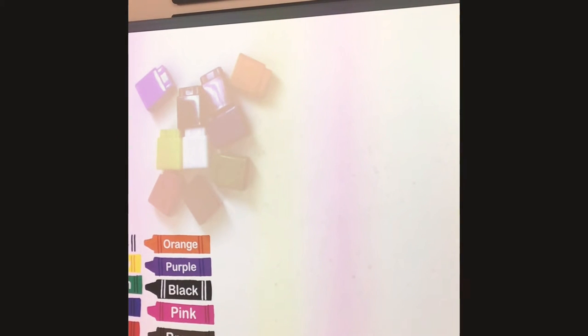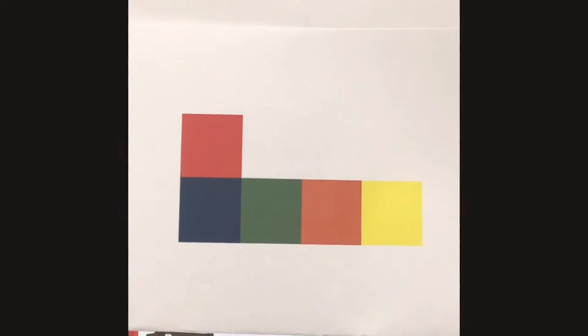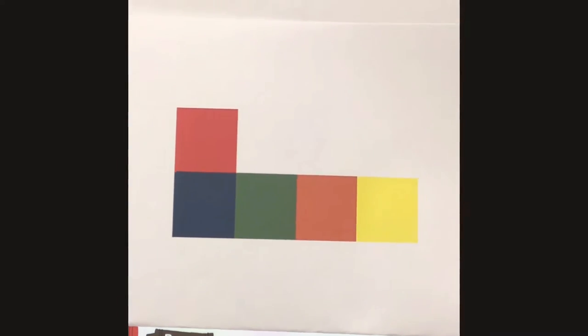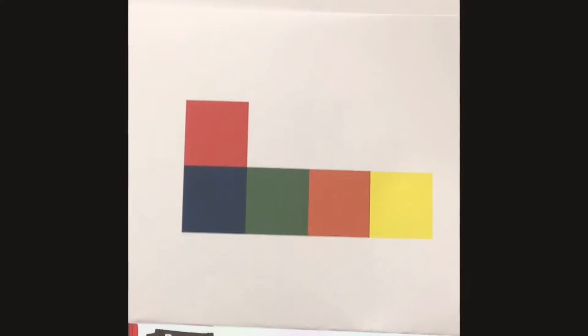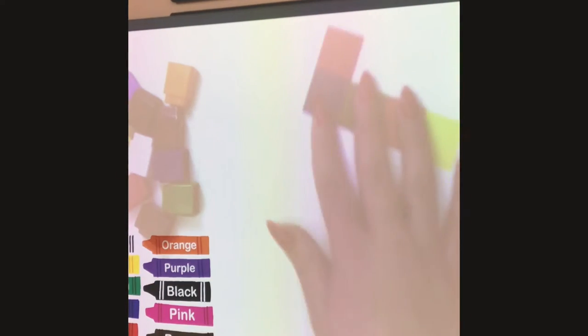Okay friends, it is kind of hard to see the colors, so what I'm going to do is hold up the blueprint for you to see, and then we can go ahead and build it down here on my table. So the first blueprint you're going to build is this one. I'm going to have you pause the video so you can see it, and then when you are done, press play and we will build it together. Go ahead and pause it and build this one with your Unifix cubes.